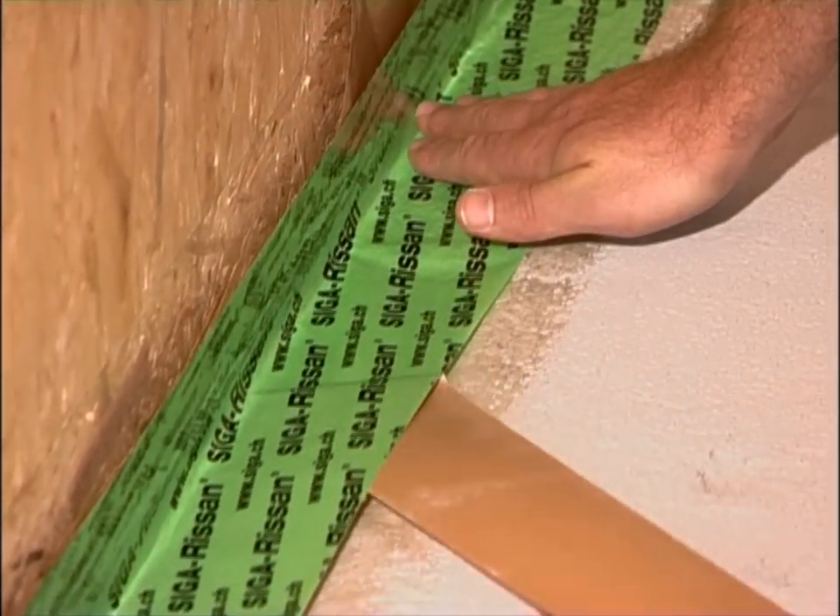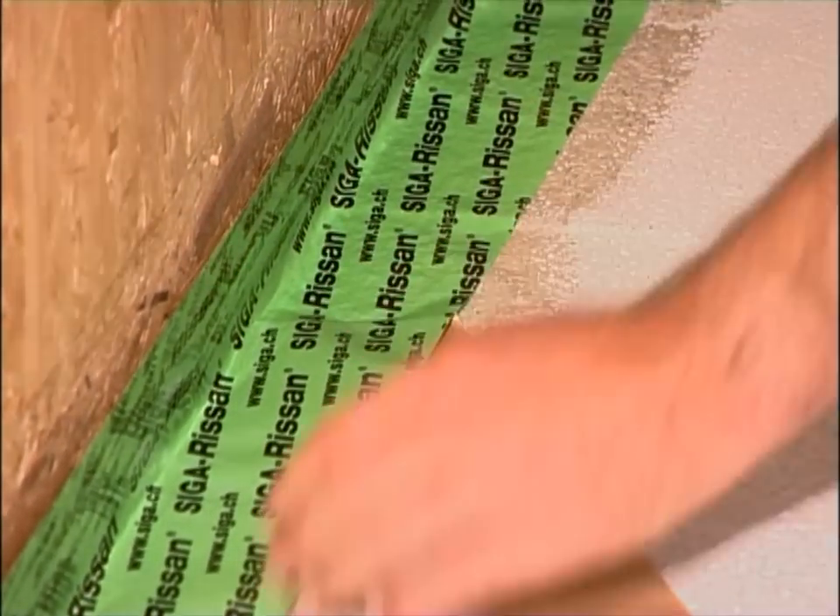Press Risan on firmly. Sufficient Risan has to stick on the concrete or the boards.